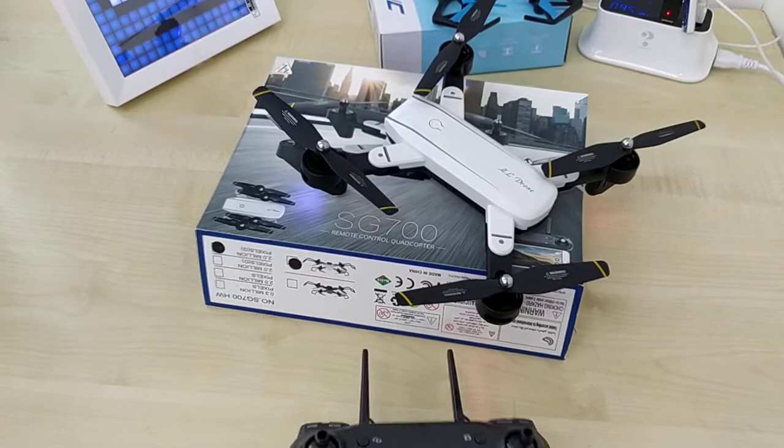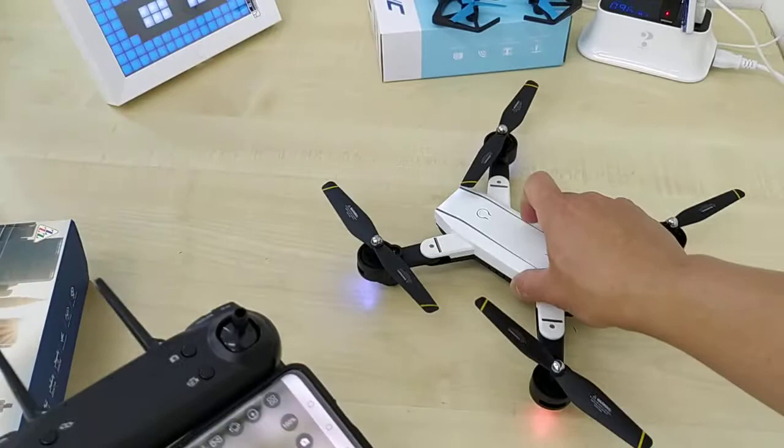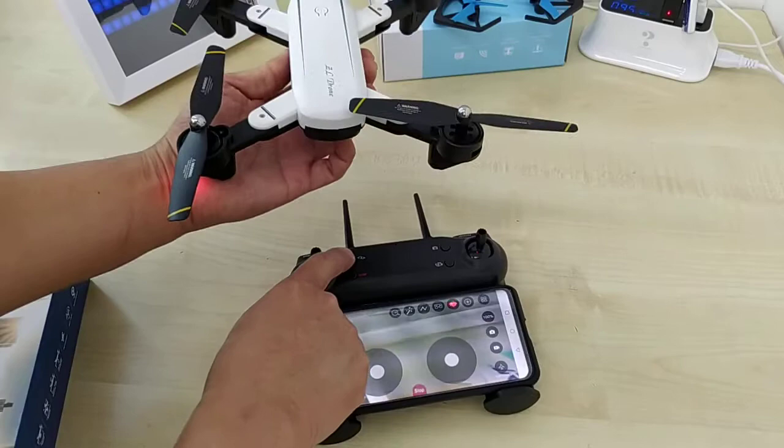Let me demo this for you. Right now I have limited space so I cannot actually fly the drone, so I'll just hold it with my hand. When the drone is running, you can still see the FPV view on screen. I hope you enjoy the drone — play around with the functions. Thank you for watching!